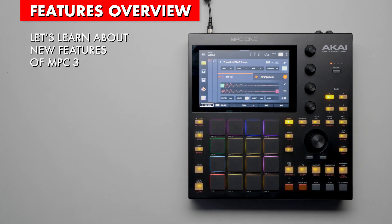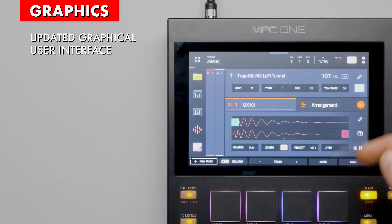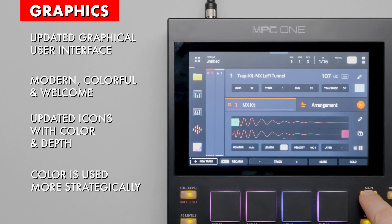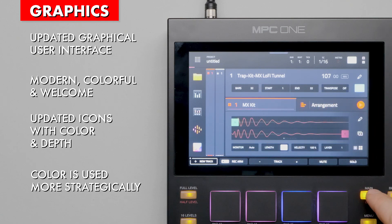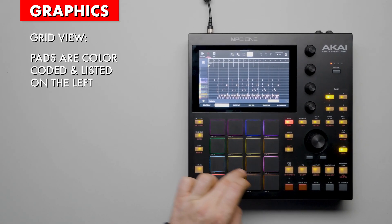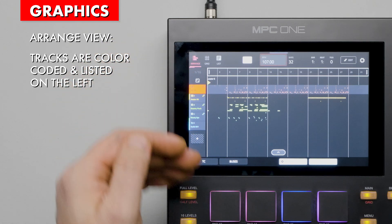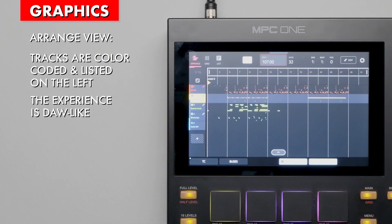Let's look at some of the new features. The updated graphical user interface is a major feature of Firmware 3. It's modern, colorful, and welcome for 2025. The icons have been updated with color and depth. Color in general plays a more significant role in organizing not only pads but now tracks. In grid mode, we see each pad in its assigned color on the left of the screen. When we enter the new arrangement view, we can see tracks and their assigned colors on the left. Notes within that track follow the same color. It makes the experience very modern, mature, and DAW-like.